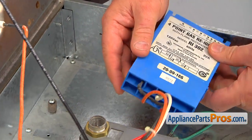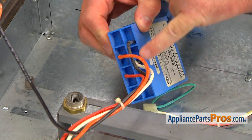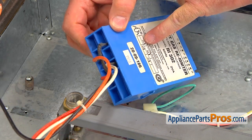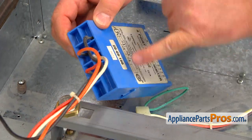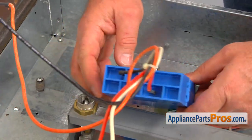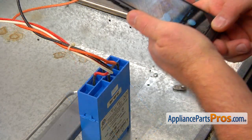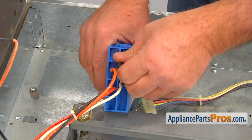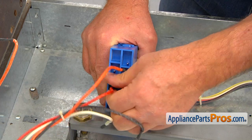Now we need to do a little memorizing. We need to memorize which wire goes to which connection here — they're all marked on the spark module from S1 to S4, and they have different colors. Best of all, take a picture, and another picture from the top. Then we can disconnect the wires: black, white, orange, and red.